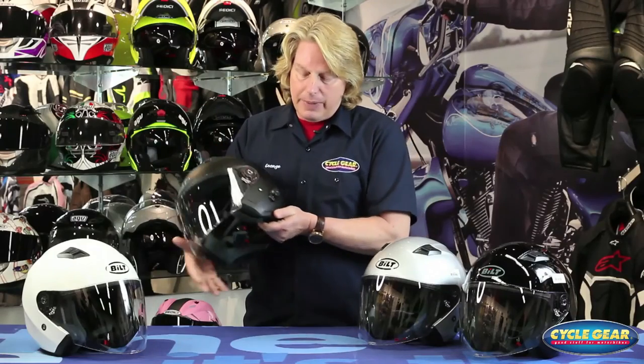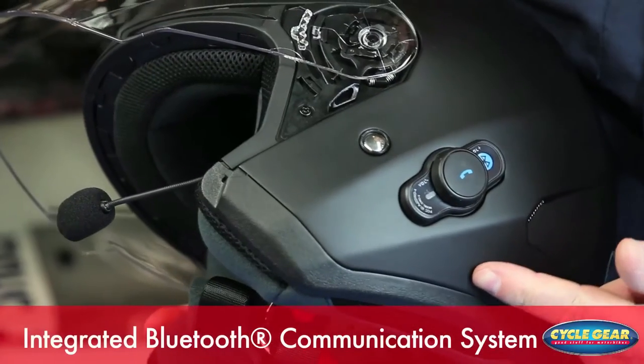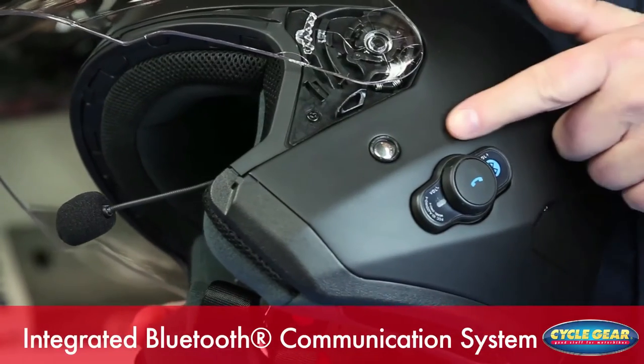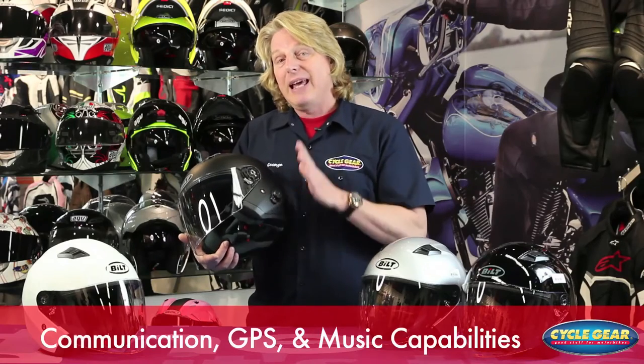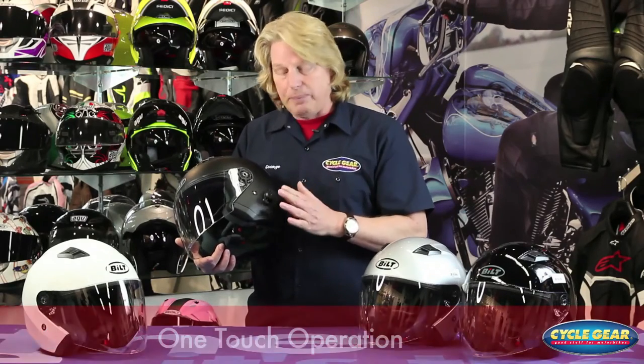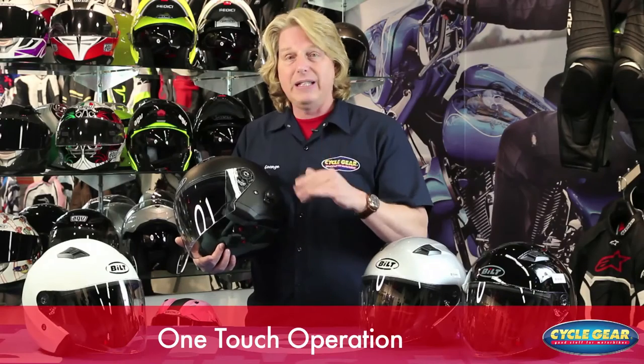The beauty behind this helmet is it has an integrated Bluetooth communication system built and pre-wired right in — brilliant stuff. This provides excellent communication, GPS, and music capabilities with a simple one-touch operation. Very easy, even with winter gloves on.